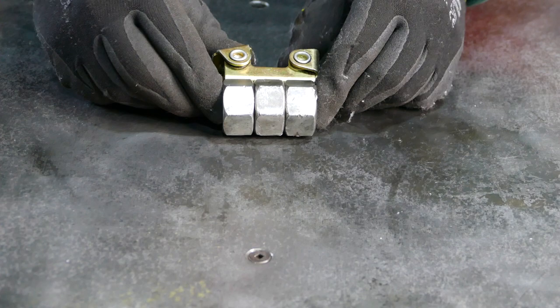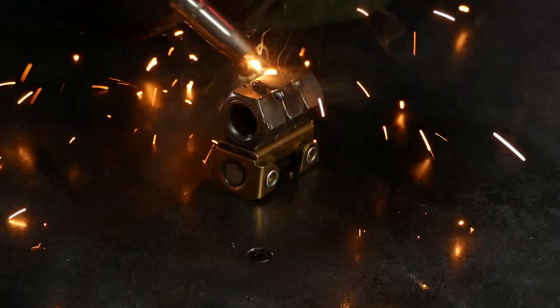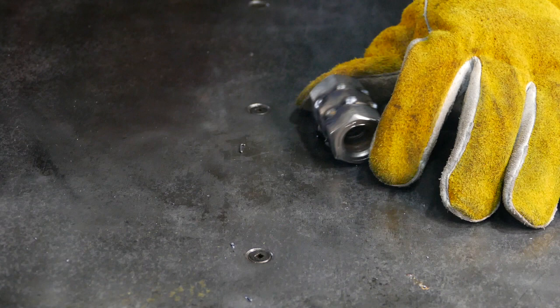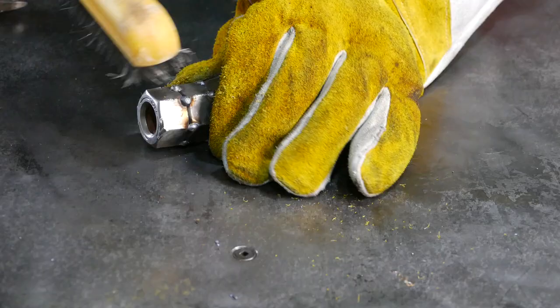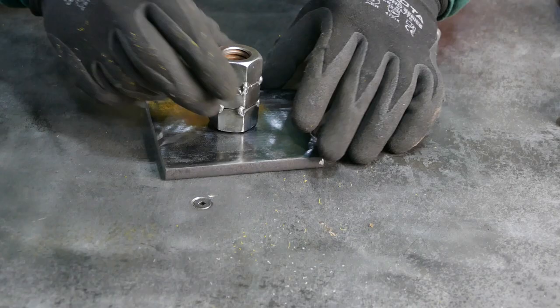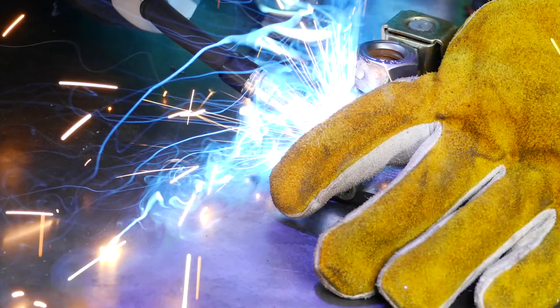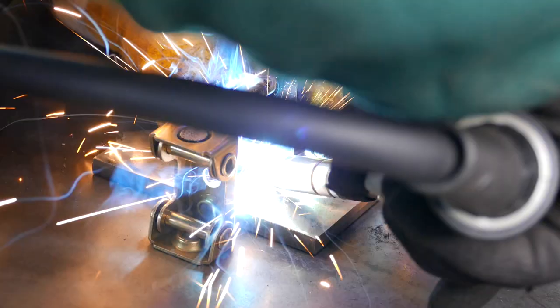Right on, got it on all sides. Now we're gonna go ahead and weld all four legs — that's one, that's two.